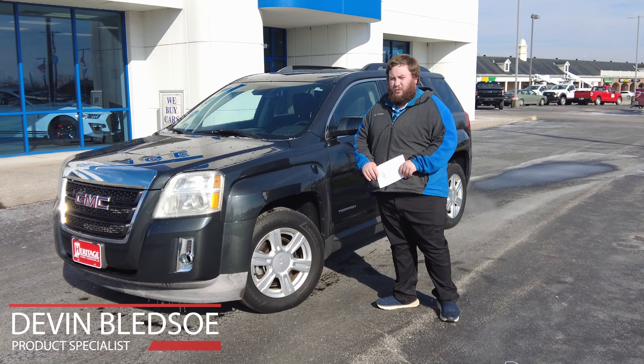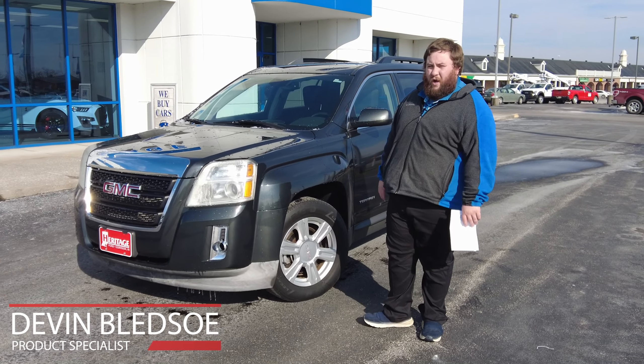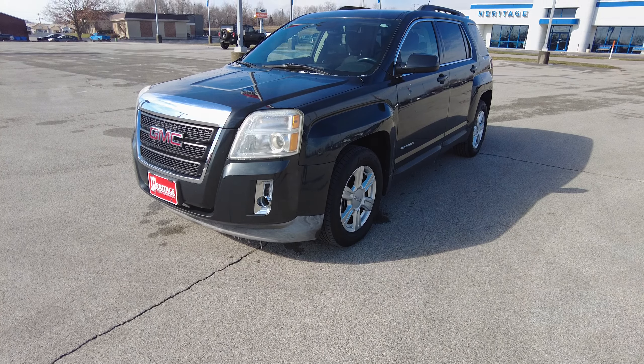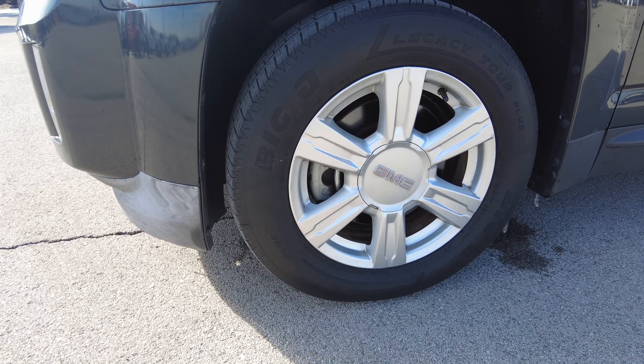Hey folks, this is Devin Bledsoe with Heritage Forge. Today we're going to be looking at this 2014 GMC Terrain. It has got a really nice carbon gray look to it and some other exterior features here. It's going to have the 17 inch wheels. This is the SLE2 model.